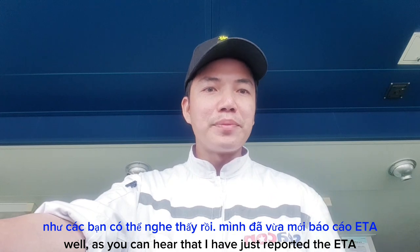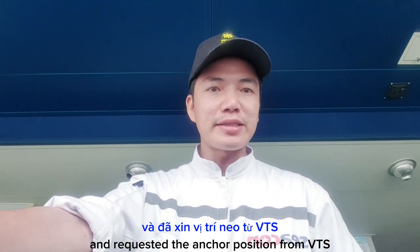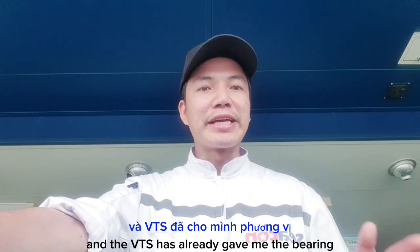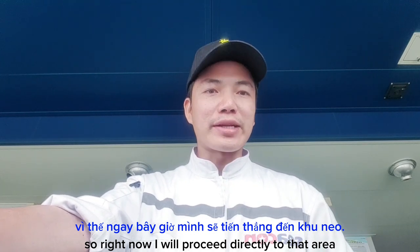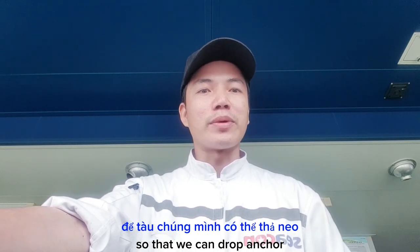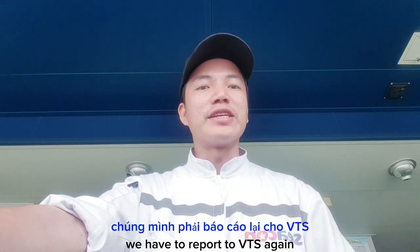Well, as you can hear, I have just reported the ETA and requested the anchor position from the VTS. The VTS has already given me the bearing and the distance where I can drop anchor. So right now I will proceed directly to that area so we can drop anchor, and before we drop anchor we have to report to the VTS again.